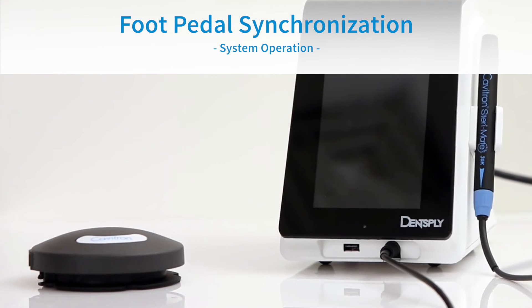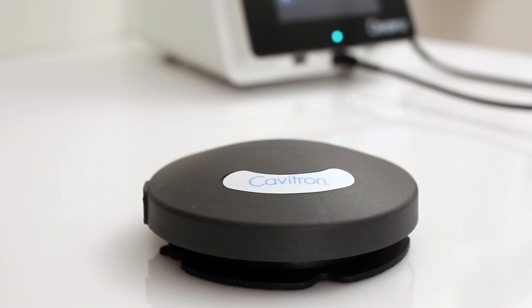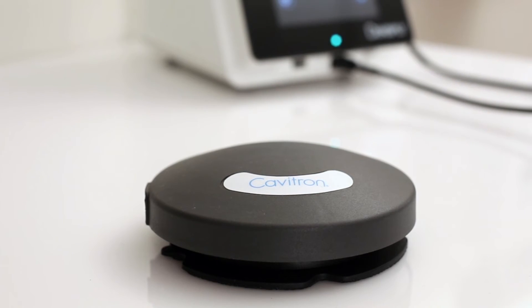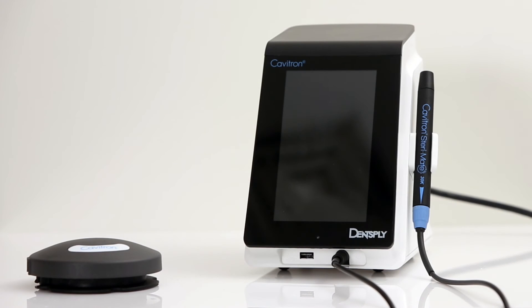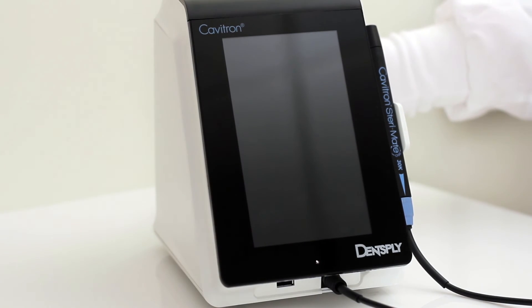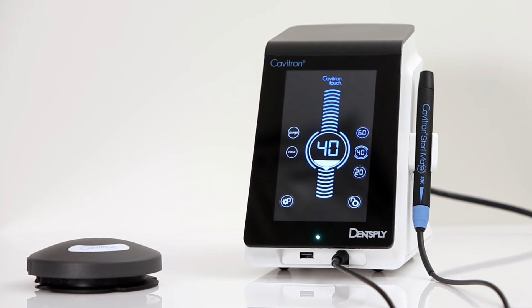Tap-on foot pedal synchronization. The tap-on wireless rechargeable foot pedal supplied with your system has been factory synchronized with the base unit. Should a replacement foot pedal be necessary, synchronization will be required prior to system operation. Users should maintain a distance of no more than 10 feet between the base unit and tap-on foot pedal during the synchronization process. To synchronize the foot pedal, begin by turning on the main power switch located at the rear of the system. The main screen will appear, also referred to as the scale screen. Please remove any inserts from the handpiece.